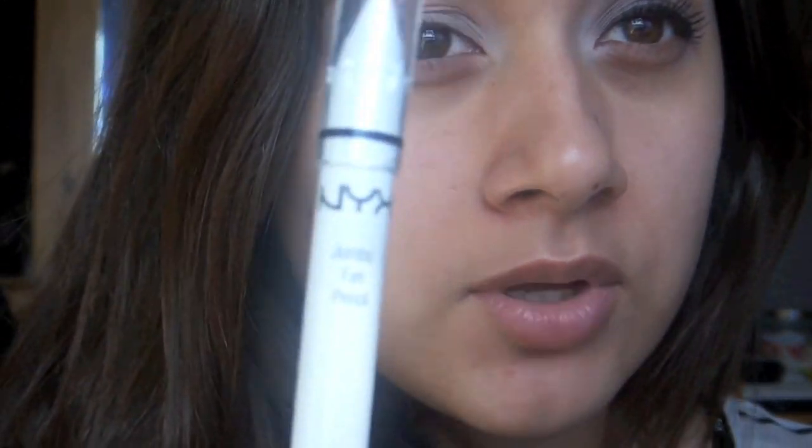I hope you guys keep watching the tutorial and leave any comments or questions below and I'll get back to you guys. So the first thing I did was prime my eye with Urban Decay Primer Potion. And then I just went in with the NYX Jumbo Eye Pencil in Milk all over my eye, just as a base to make my other colors appear more vibrant.